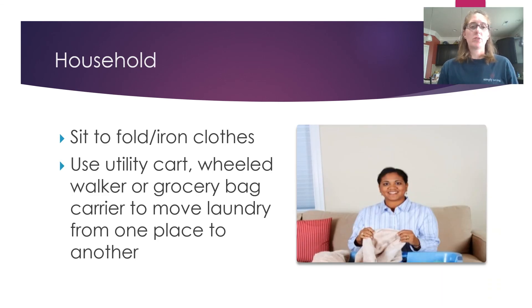For general household tasks: sit to fold or iron clothes. Ironing boards now come in lower heights, or you can iron on a table with a towel or blanket at your level. Use a utility cart or wheeled basket — you can put a basket on your wheeled walker or use large reusable grocery bags to move things from room to room. For vacuuming, do one room at a time then take a rest break. When cleaning the bathroom, do one bathroom then rest. Don't try to cram everything in at once — pace yourself and allow rest periods between activities.